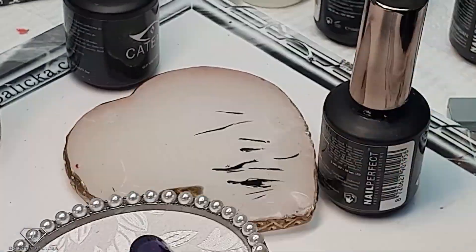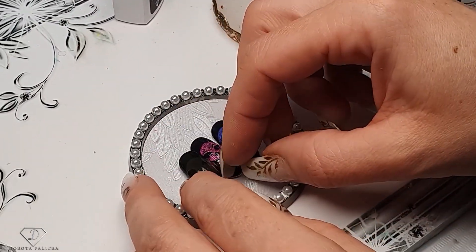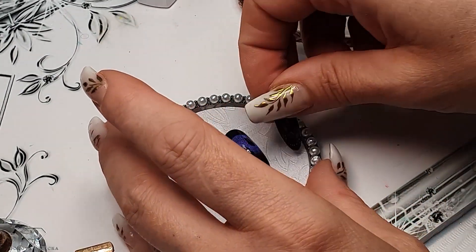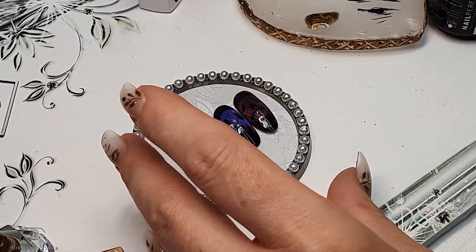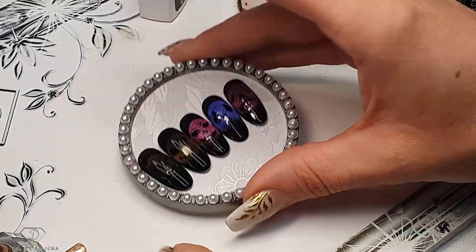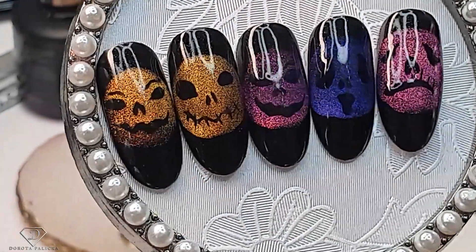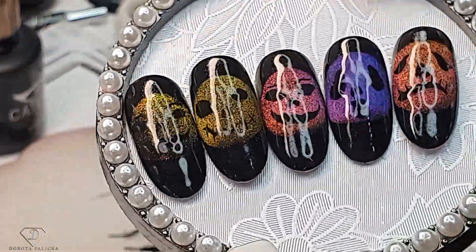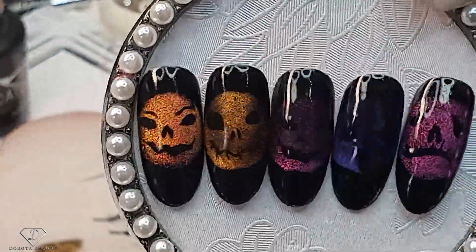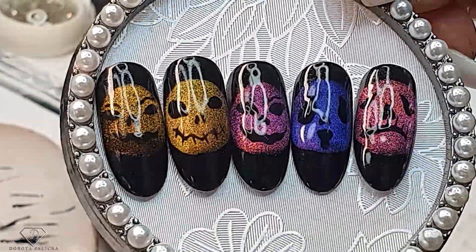Trying to find the best angles — the light is quite strong. So you can see it guys — in a matter of minutes we have created awesome ghost designs. We are here and we disappear! Okay guys, I'm sending you huge glittery hugs and bye for now.